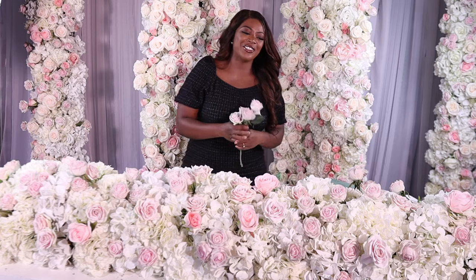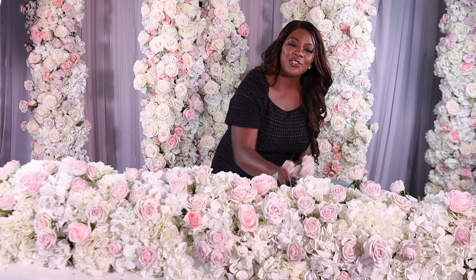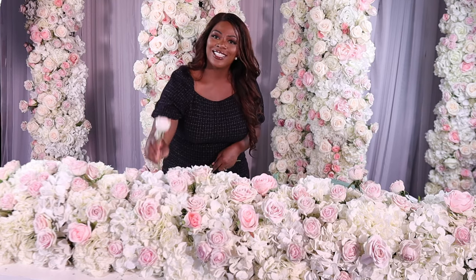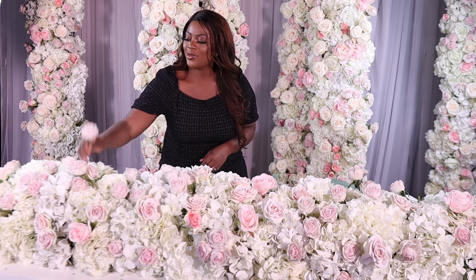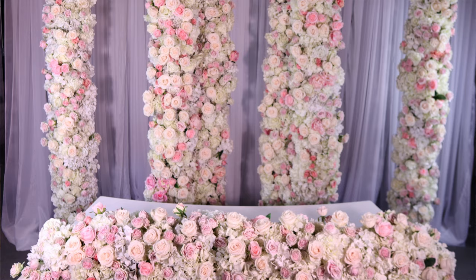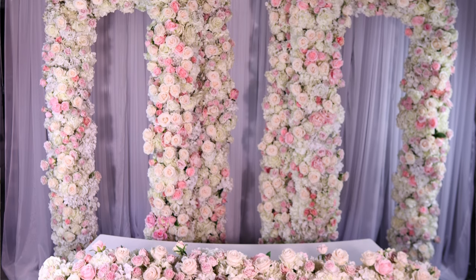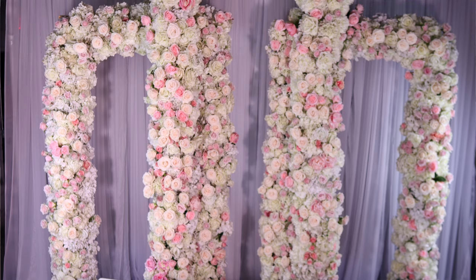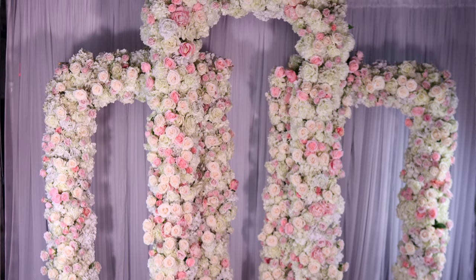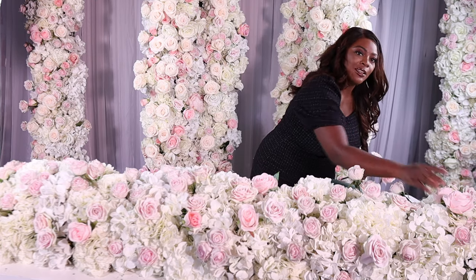As you can see, your design is already looking really beautiful and really full. If you are interested in knowing how many stems I used for this design, click the link in the description box and I will send you a free floral count sheet. There's also a link for a tutorial on the beautiful backdrop — it's perfect for any wedding or ceremony and it's pretty beginner friendly.